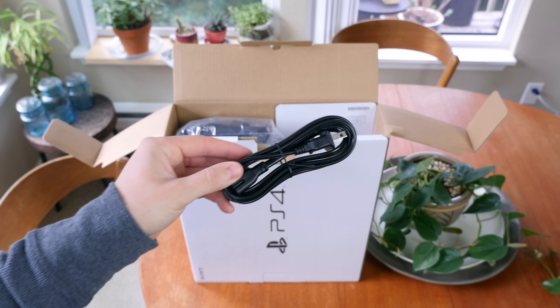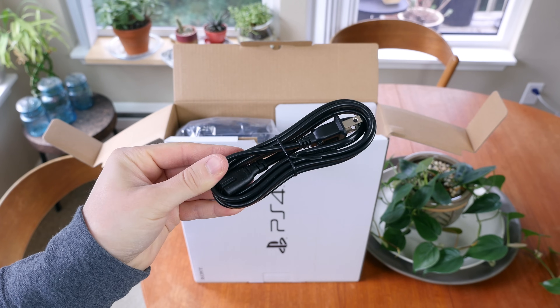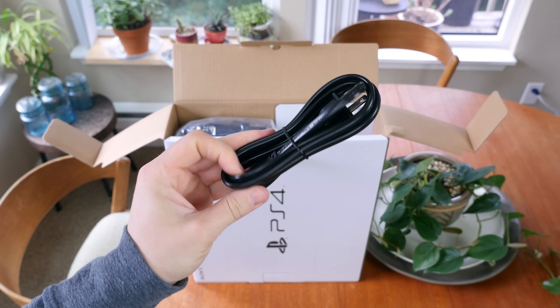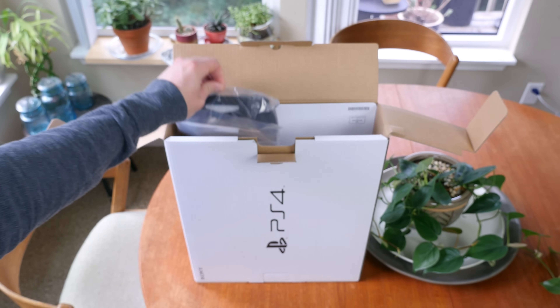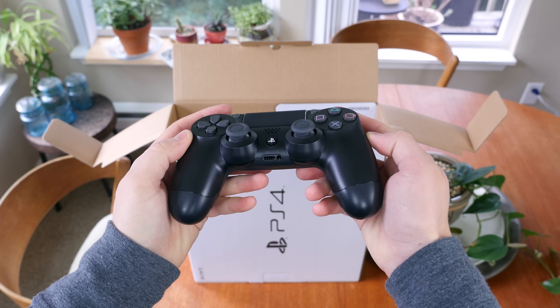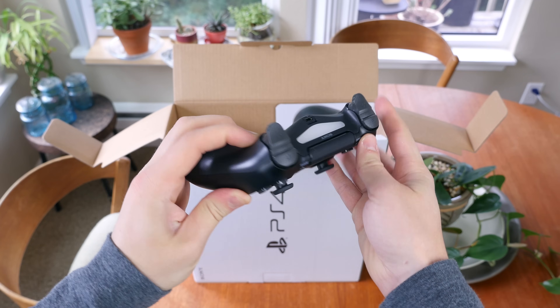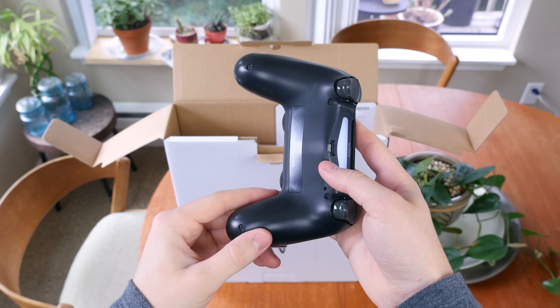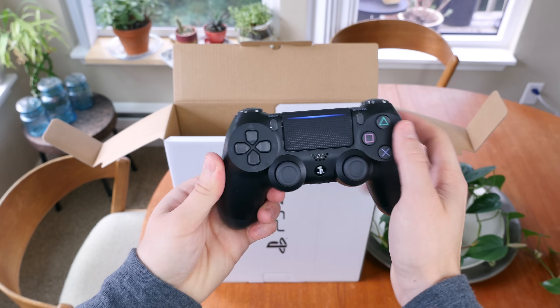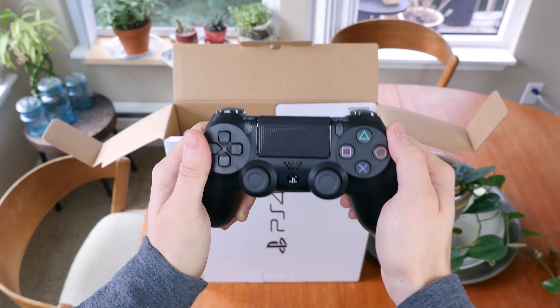There is an AC power cable, and you'll see there is no external power supply attached to this cable because the console features an internal power supply. Nothing really new here. Last but not least is a DualShock 4 wireless controller. As someone who has used a PS3 controller more than probably any other game controller, I must say this controller is a big improvement. Sony did tweak the design a little bit — there is a new light bar on the front of the game controller.